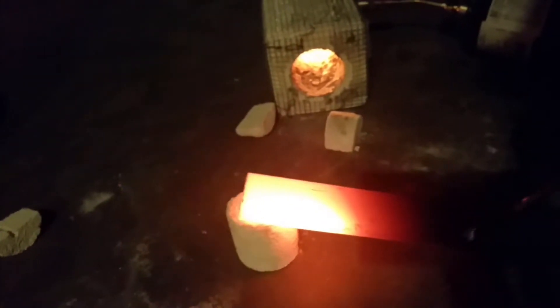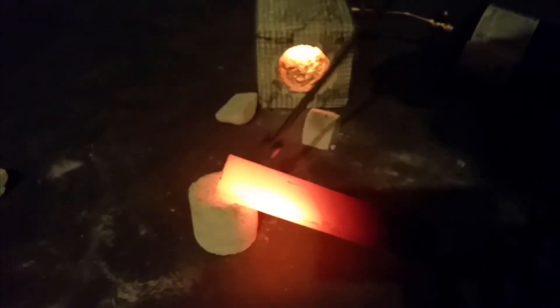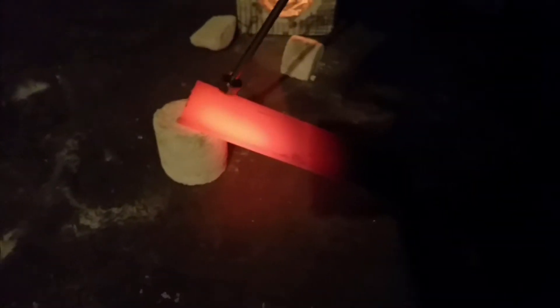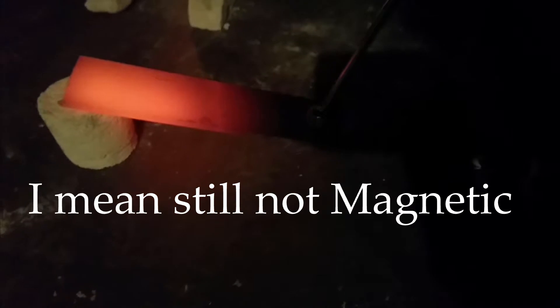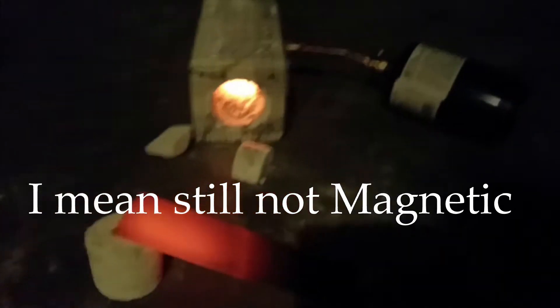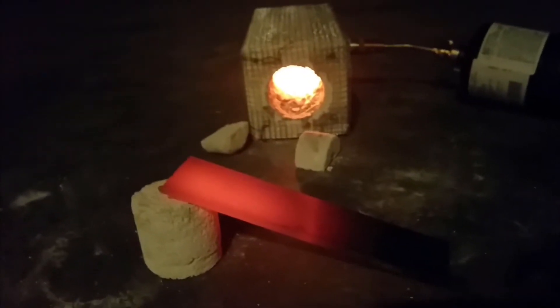It doesn't heat this big piece of metal super evenly, but it does heat it up pretty well. As you can see, it's no longer magnetic, which means it's hotter than 1,475 degrees. You can see it's cooled down and it's still hot, so it gets plenty hot. You just have to make sure you're washing the blade and heating it evenly — you can't just set it and forget it.